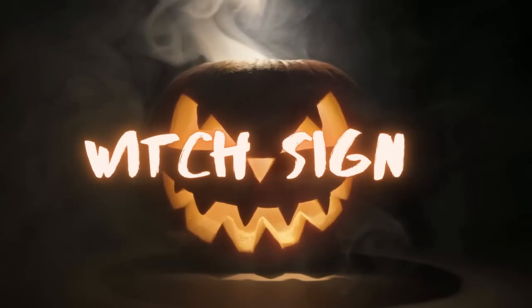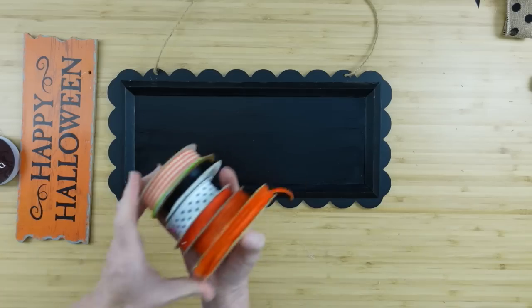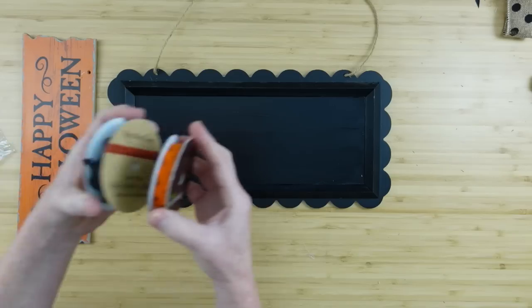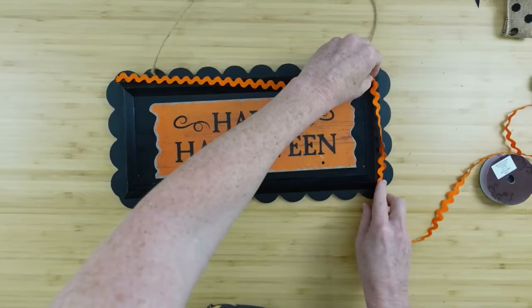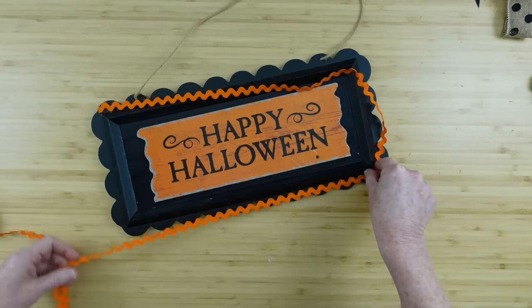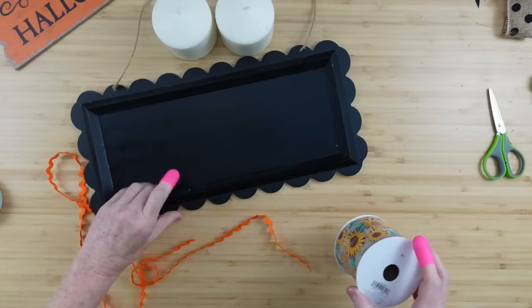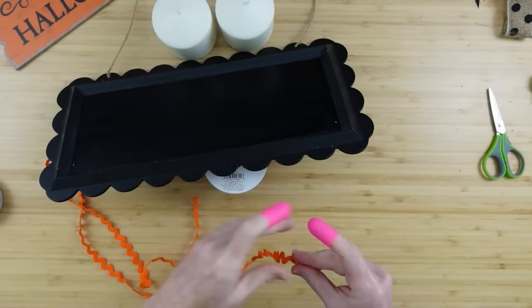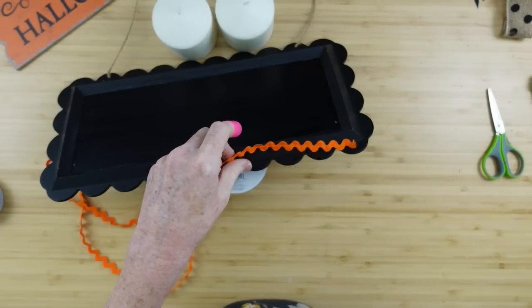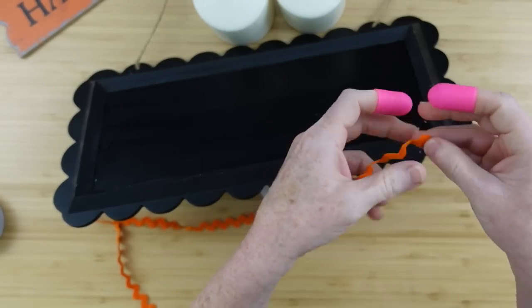The next project is going to be a witch sign. We're going to take this other one and paint it, then take a variety of ribbons and some rick rack — one of these is a sticker but I'm going to use it as a ribbon. I'm going to measure around the outside of that little border, cut it so it's easier to work with, and then prop it up. I have it leaning on a ribbon spool with candles in front holding it in place.